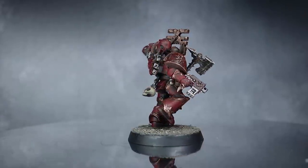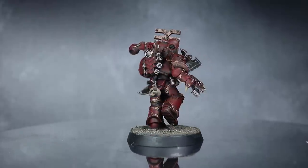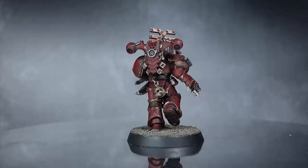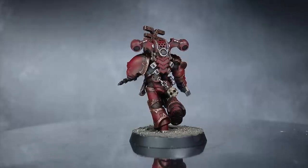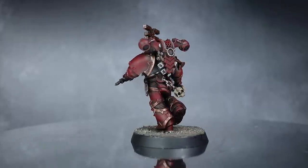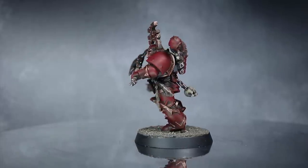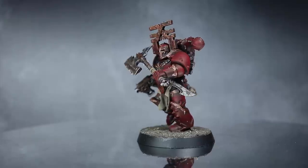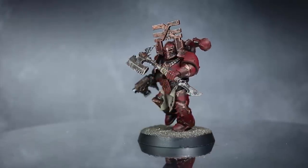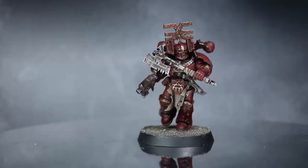While the paint job certainly won't win any awards, it's a good way of quickly getting your force painted up. After all, it's much better to play with a fully painted army than a tide of bare grey plastic. If you're interested in how I converted this model, be sure to check out my World Eaters conversion tutorial — you'll find a link in the description below. If you have any questions or suggestions on what other armies I could speed paint, let me know in the comments below and also check out my Discord server in the description. Thanks for watching and goodbye.